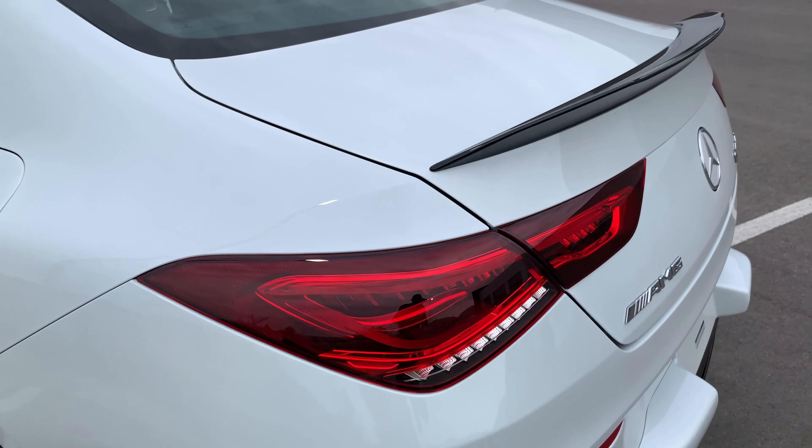Let me know what you guys think about this CLA 45. I have a full drive video on this car — make sure you check it out, I'll leave a link in the description. If you like this video give it a big thumbs up and subscribe to this channel for weekly Mercedes videos. See you on the next one!